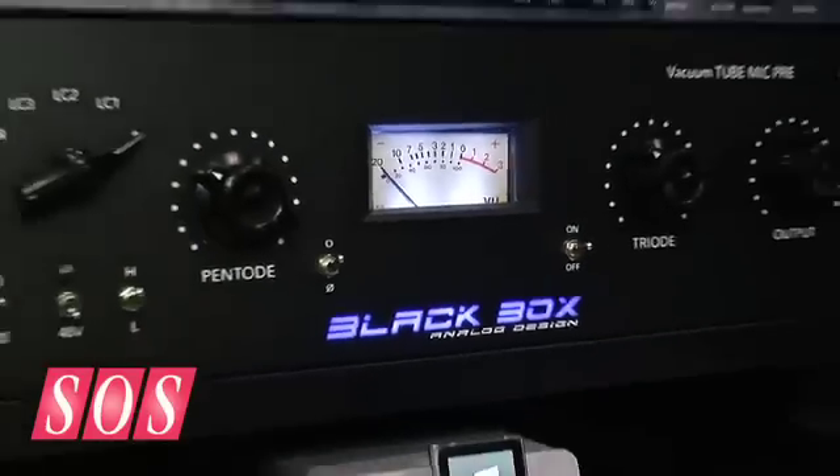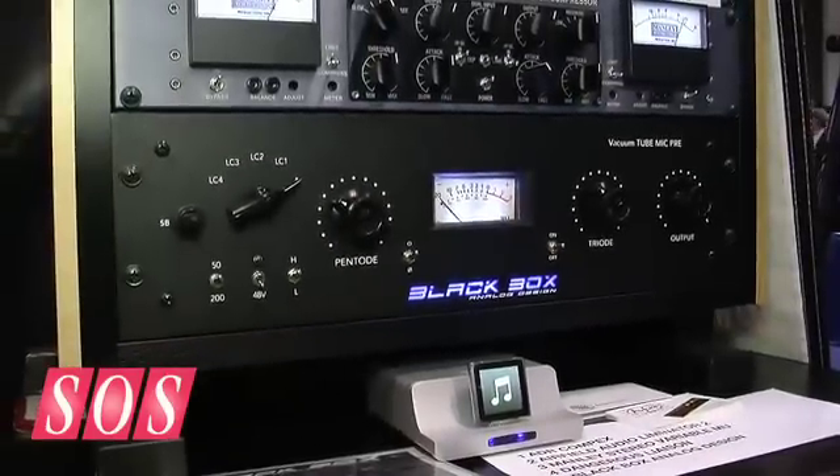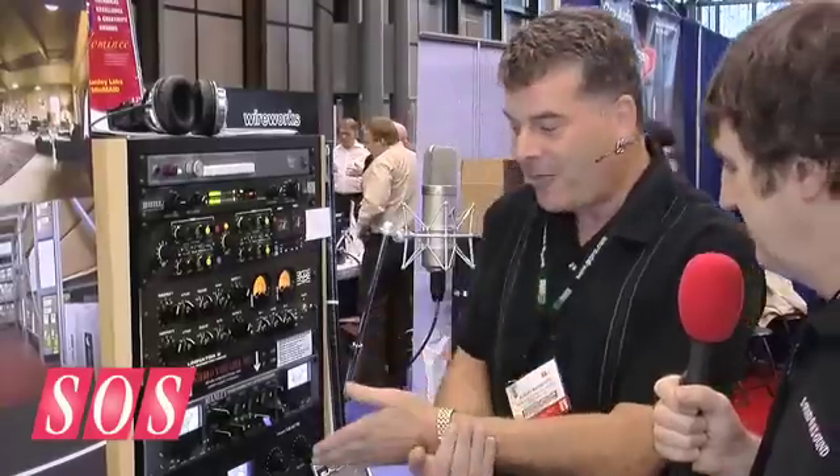This mic pre, the Black Box, is capable of pretty much any frequency response you can imagine, and it's all done at the tube. So if you want 20 dB of high end — where you would typically try to go to an EQ and squeeze that out, with all the comb filtering and phasing that causes — the Black Box can do it cleanly, right at the tube.